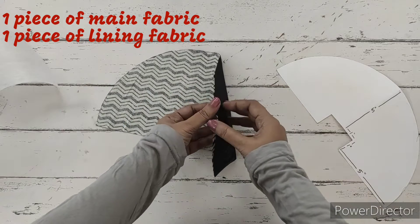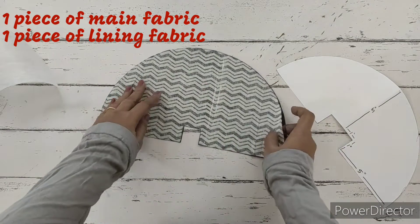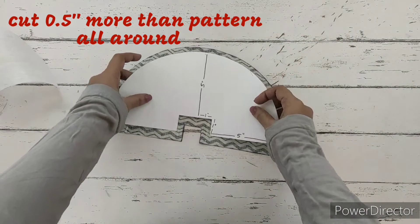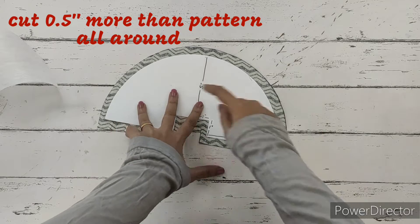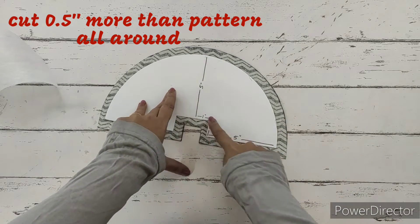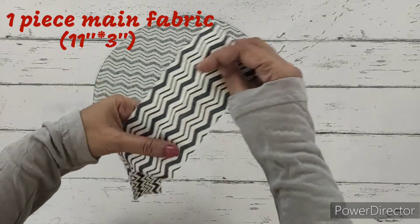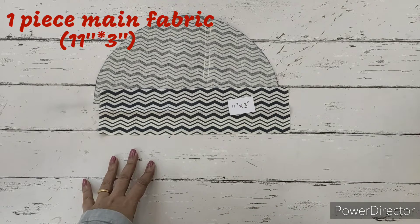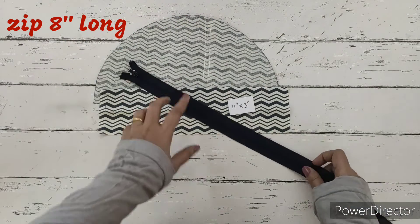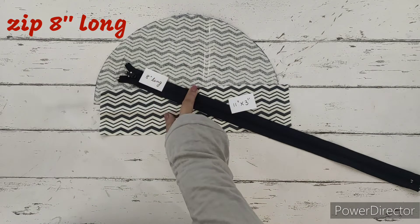Next, we'll require one piece of lining fabric and one piece of main fabric. We're going to cut it about one and a half inches more than the pattern all around. We'll also require one piece of main fabric measuring 11 inches by 3 inches. We'll require a zip - I've taken a long zip and we require an 8 inch long zip. So these are the materials required.